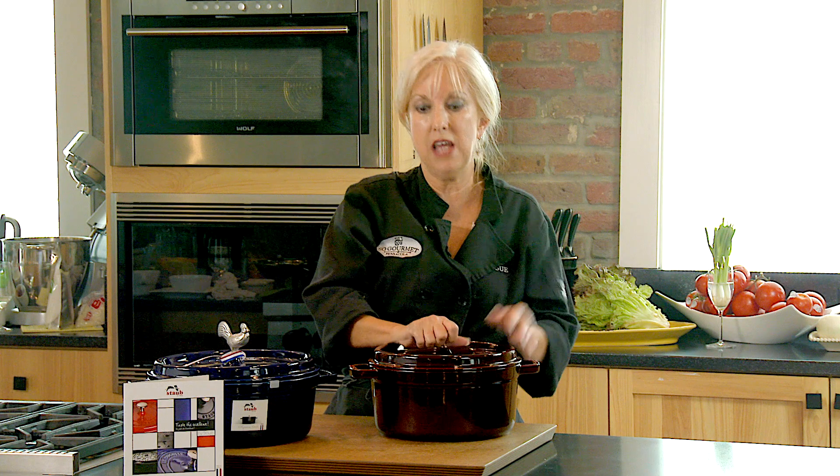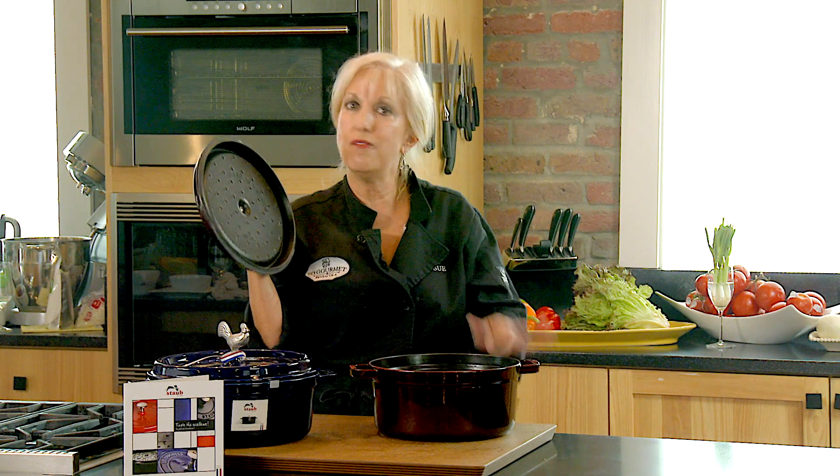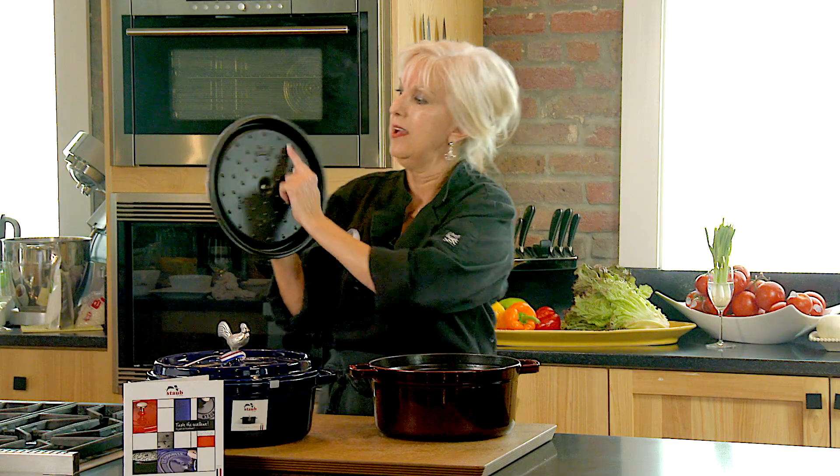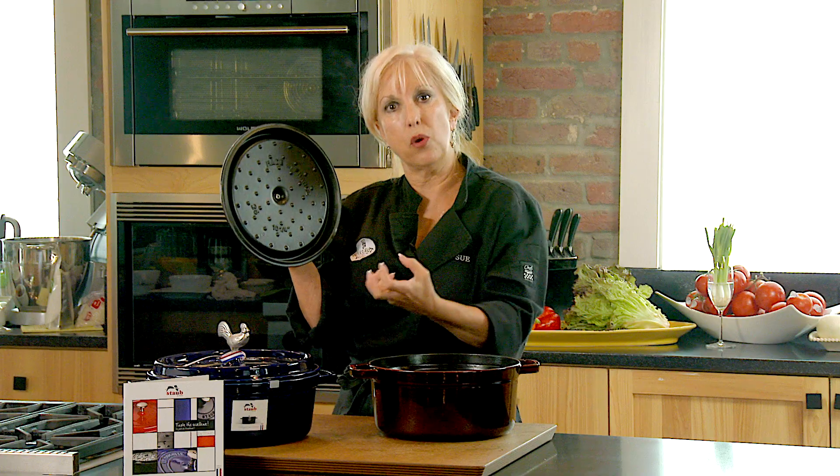One thing that separates Staub from many others is the lid weighs as much as the pot — you don't find that very often. Additionally, if you could see these little rivets in the lid, they create a rainforest effect.